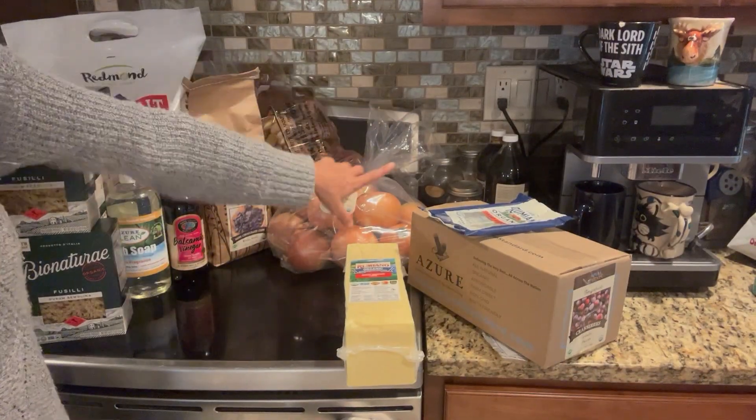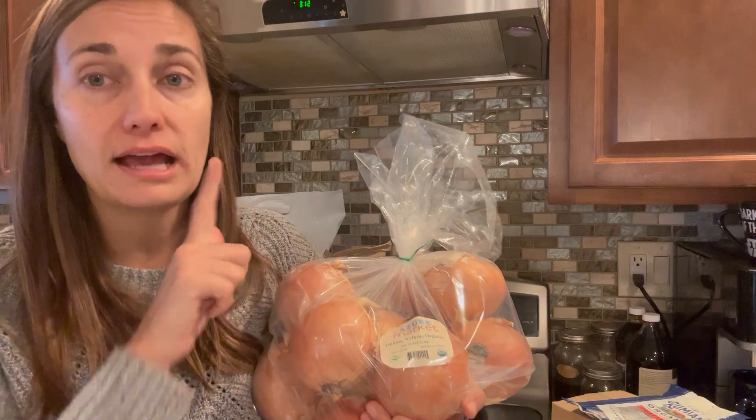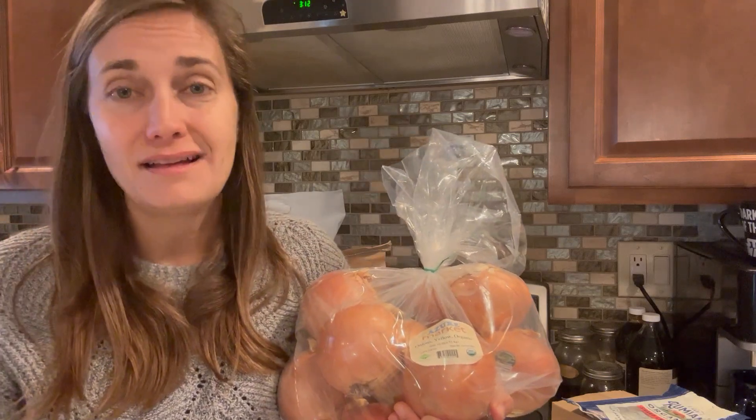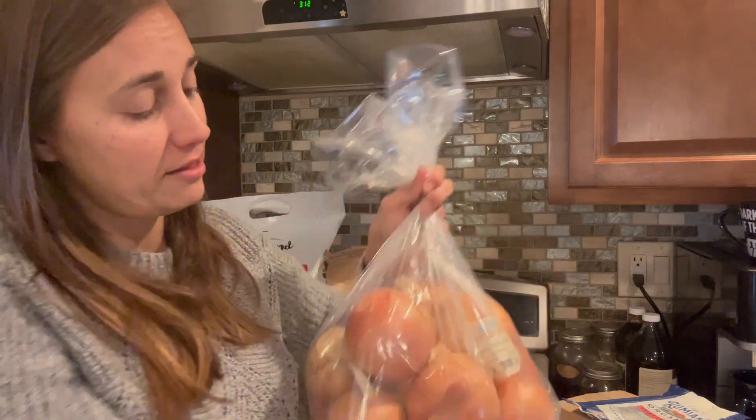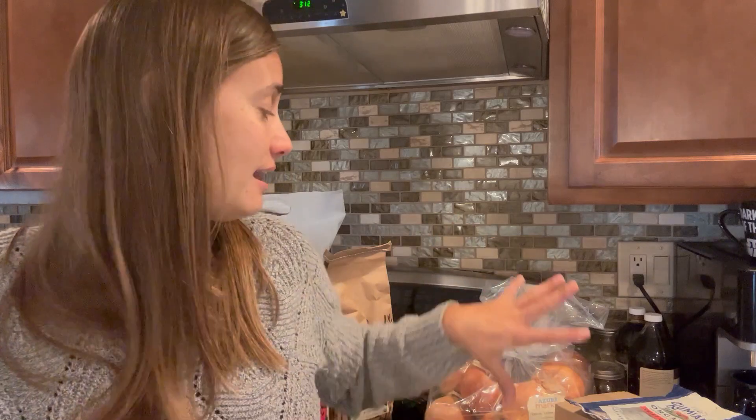Back here you can see I got a couple of produce items. I got these organic yellow onions — a 10-pound bag. I buy these regularly from Azure and I've been really happy with them. They're nice, big, high-quality onions and they last in storage for probably a couple of months, so I only buy a bag every two or three months. Because the onions are so big, a lot of times I don't use a full one in a meal. I'll just go ahead, chop up the entire onion, and freeze part of it. It's great to have chopped onions in the freezer as a convenience item, especially when making a small lunch just for myself.